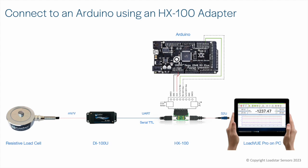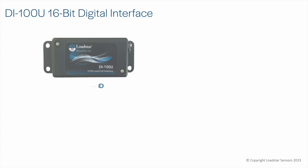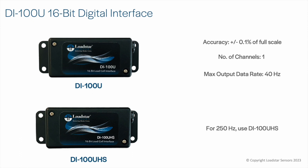The DI100U accepts most four-wire resistive load cells that can be wired into the terminal block. It has a built-in power regulator and a 16-bit ADC, and can handle four-wire resistive load cells with up to 2 mV/V input. The DI100U offers an accuracy of plus or minus 0.1% of full scale or better, at up to 40 Hz data update rate. For higher speeds up to 250 Hz data update rate, use the DI100UHS.